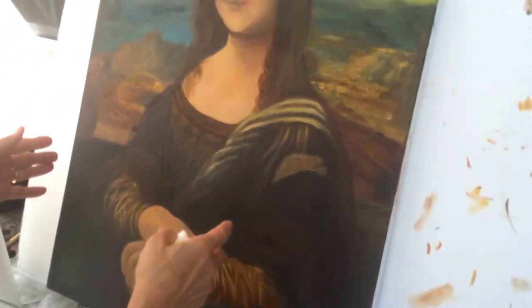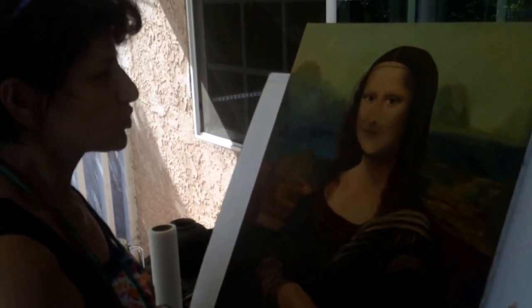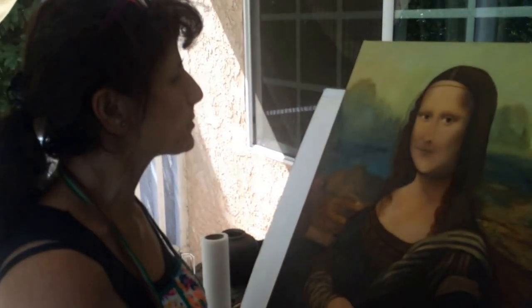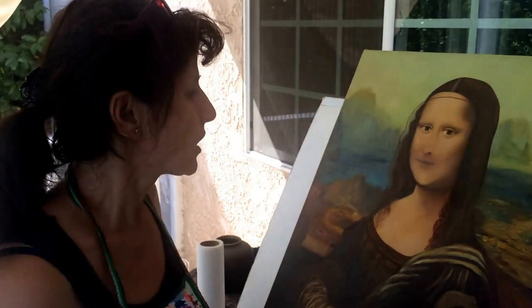There is a lot of work to do on this — the sceneries, the clothes, the arm, her lips, around the face, the neck. I have plenty of work to do.